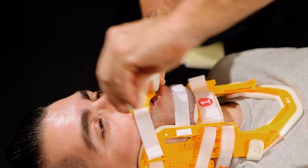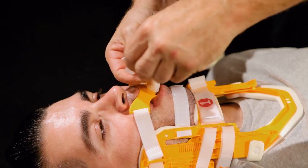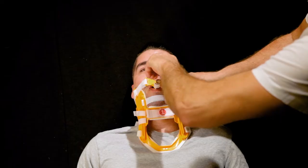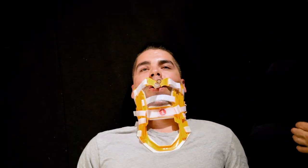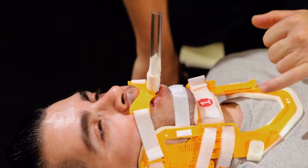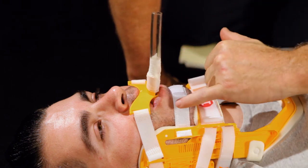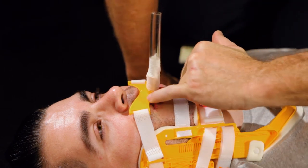The X-collar tube holder secures to the splint and not the patient, avoiding blockage of venous return and optimizing oxygen delivery, thus increasing chances for patient full recovery post-cardiac arrest. The tube holder also leaves access for suctioning on both sides of the patient's mouth.